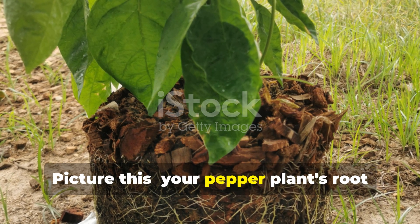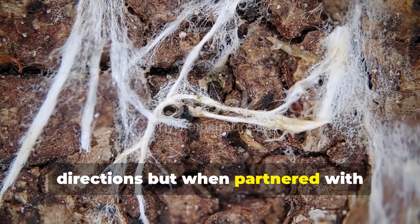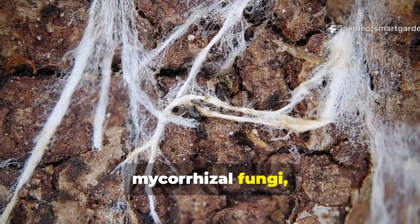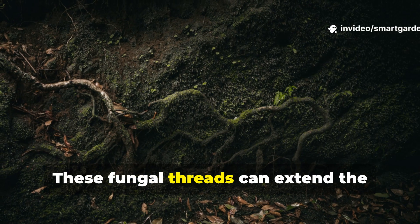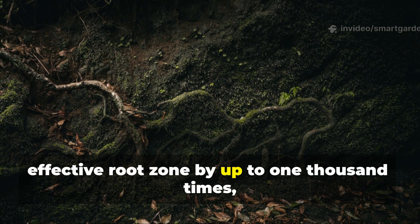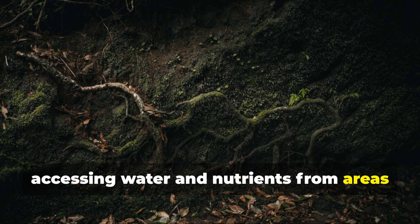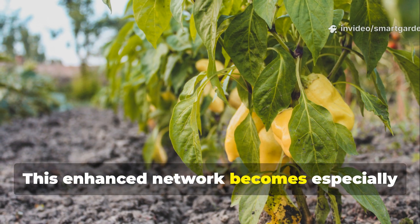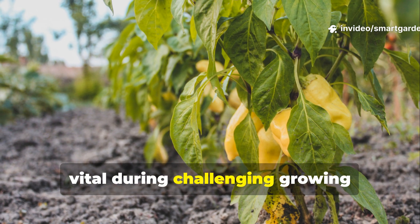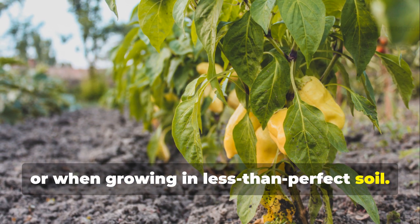Your pepper plant's root system might extend a few feet in all directions, but when partnered with mycorrhizal fungi, that network suddenly expands exponentially. These fungal threads can extend the effective root zone by up to 1,000 times, accessing water and nutrients from areas far beyond your plant's natural reach. This enhanced network becomes especially vital during challenging growing conditions like drought, heat waves, or when growing in less than perfect soil.